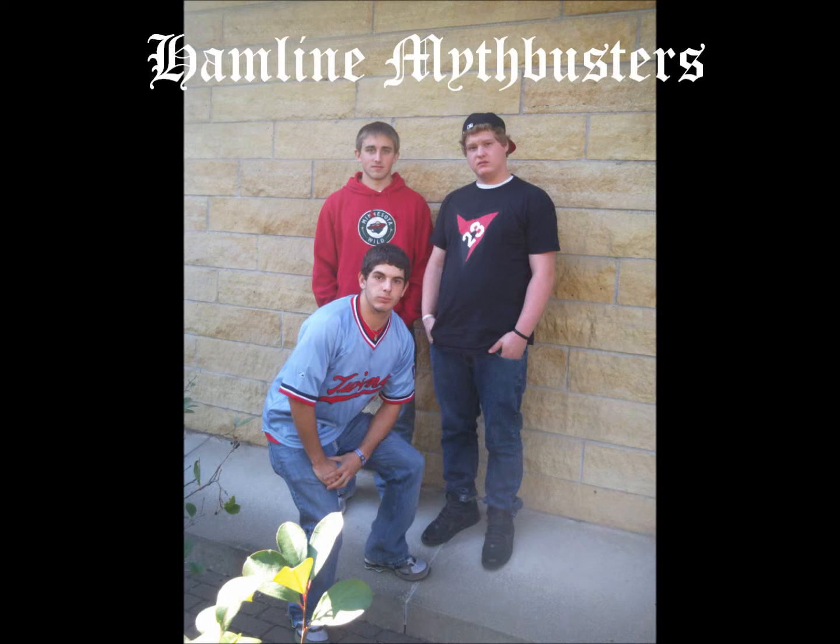My name is Joel Reardon, I'm Eric Hansen, and I'm Alex Atzer, and we are the Hamlin Mythbusters.